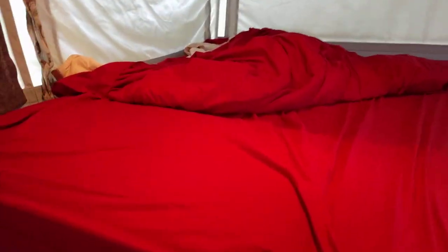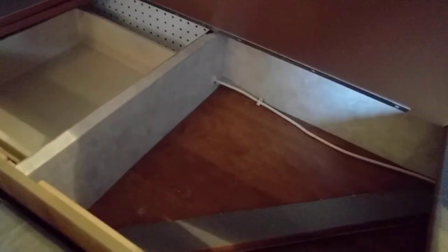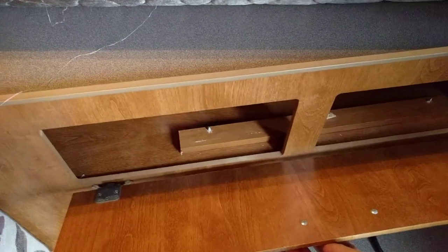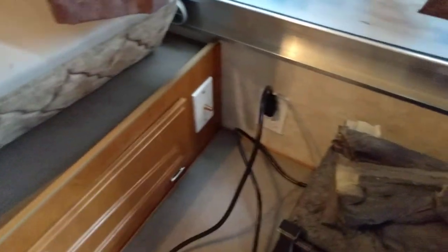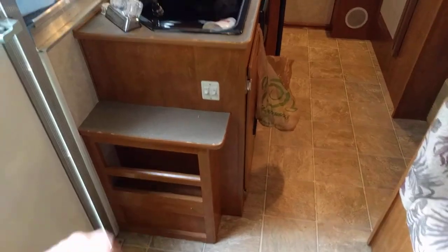Underneath the master bed — which has six or eight inch thick cushions, very comfortable — you flip that up and there's storage for all your bedding. Over here you've got a little sock-drawer type thing, and then the master closet where you put your clothes and stuff. You have cable TV there, lots of outlets in here, which is fantastic, and a little bookshelf storage.